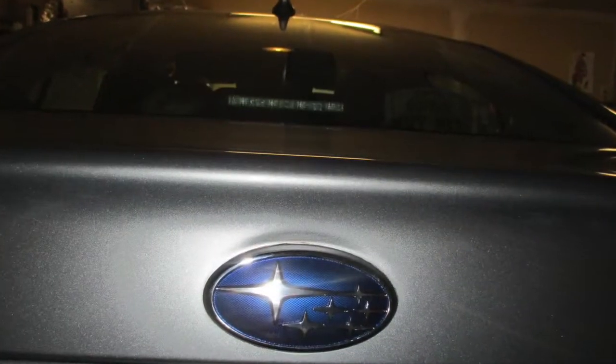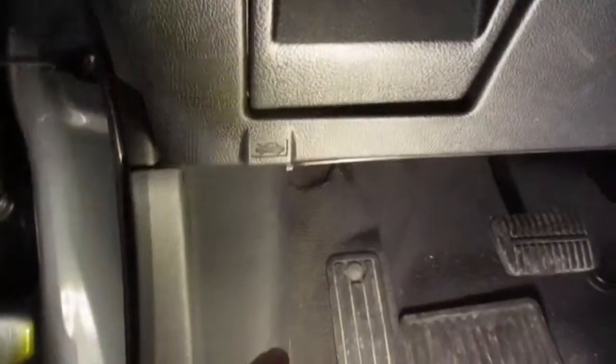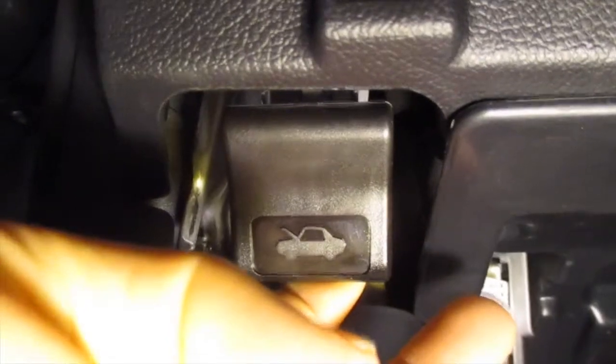I'm going to show you how to find the fuse and relay box. First thing you're going to do is open up the door. The left side here, that's where you're going to rest your left foot. You're going to see this little car with the hood open on it, and underneath there you're going to pull forward. You'll hear a pop in the front.